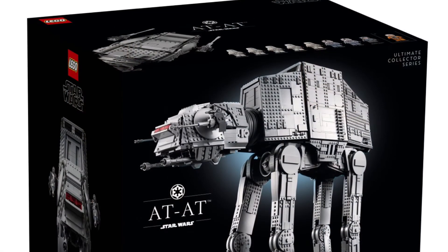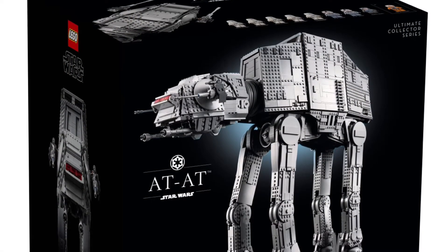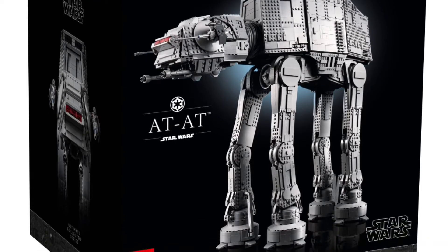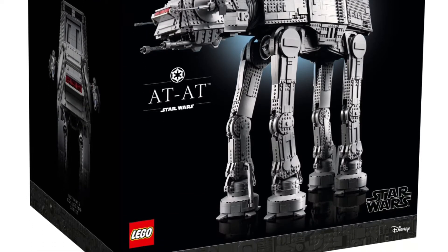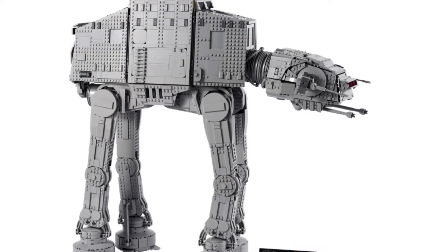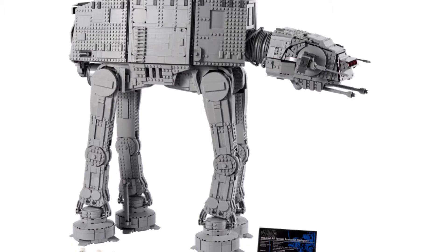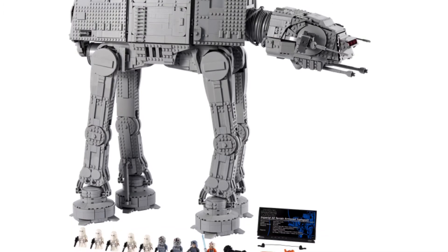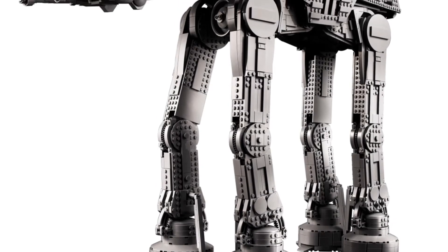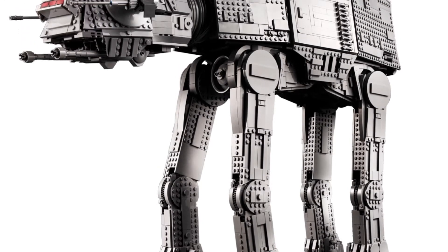Moving on to the actual set — boy does it just look gorgeous. In one word, this is the best LEGO Star Wars set ever in my opinion, and that's a hard thing to say, but I honestly do think this is the case. There's just nothing wrong with it — I think it's perfect in every single way, which is just a hard thing to come by nowadays. I honestly see no flaws.